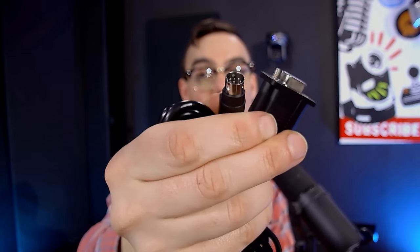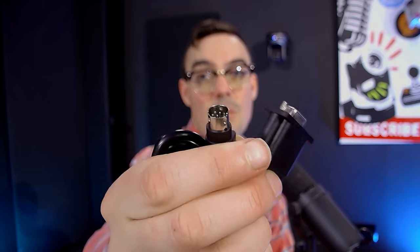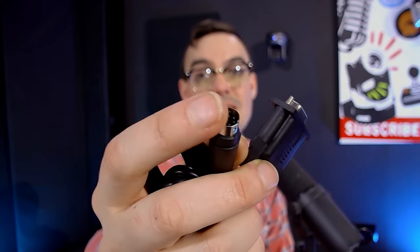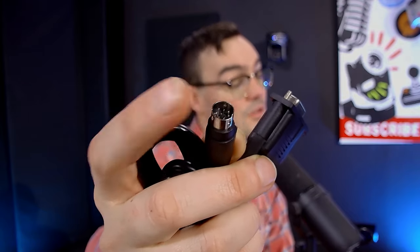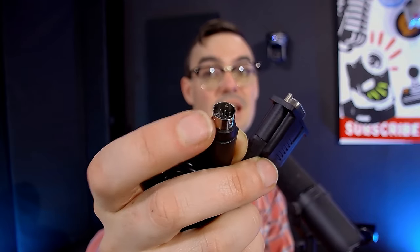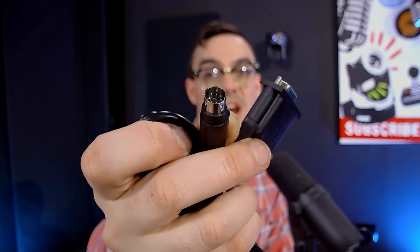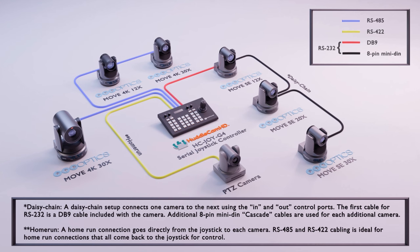That's how you get from the first camera to the second camera — you can daisy chain the eight-pin mini DIN out of the first camera and into the second camera. I actually have a diagram that I'm screen sharing to show how this is set up.